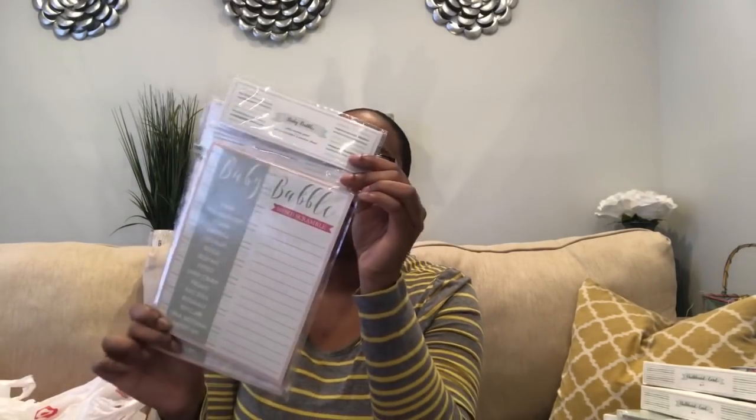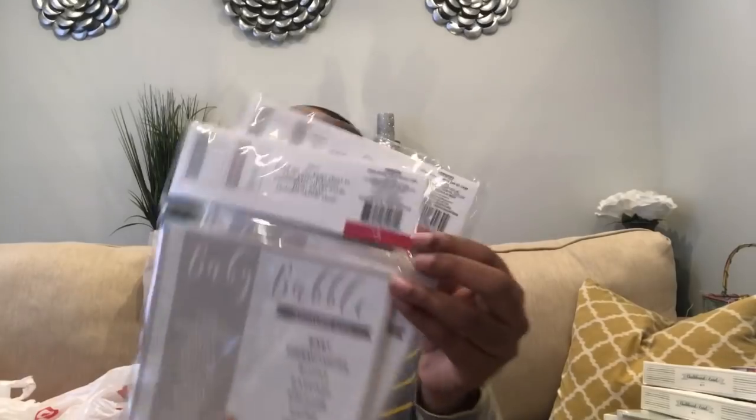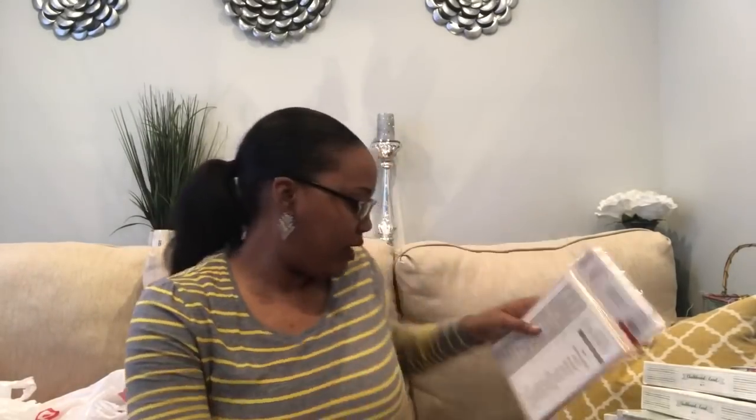They also had Baby Babble, which is a word scramble game. Everybody knows this game — it's 20 in a pack and comes with the answer key as well. These were $3, so I picked up two packs for a total of 40 count.